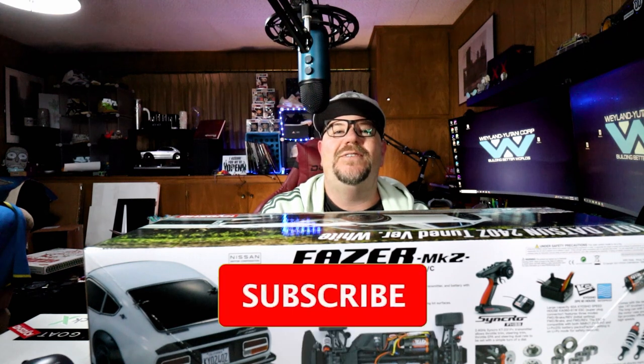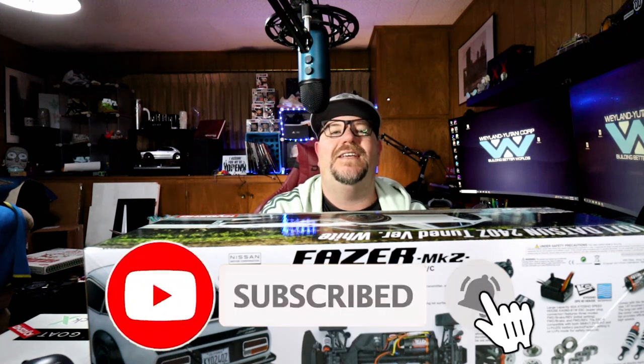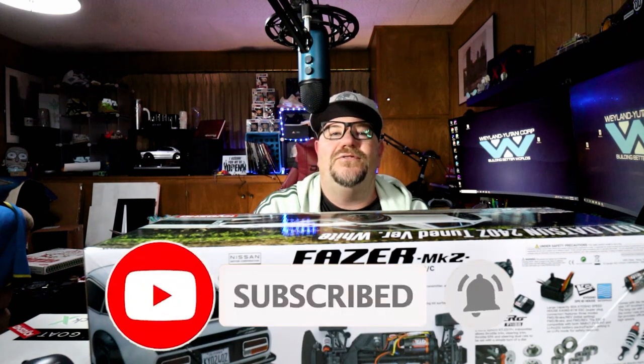Hello and welcome to Man Cave Media. On this channel I like to talk about beer, sneakers, tech, and toys. If you're new here, please feel free to hit that subscribe button and hit that notification bell. Please connect with me on social media — I'm on Instagram at media.mancave and on Facebook and Twitter at mancavemedia.org.